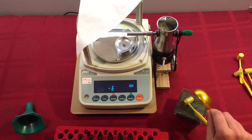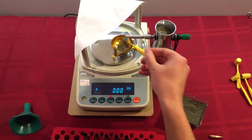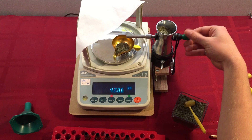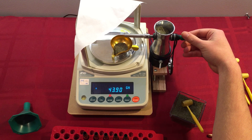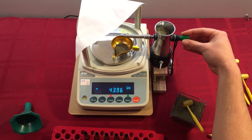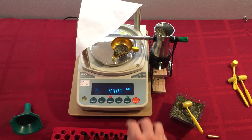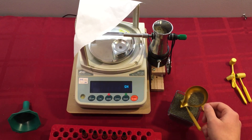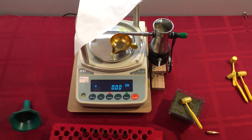To use the dispenser, you just start with the charge that you want to dispense to. So we'll go for 44 grains and then hit the start button. It'll blink twice to show me that it saved that target — 44.02. Then I just push this pan back on and it will begin.